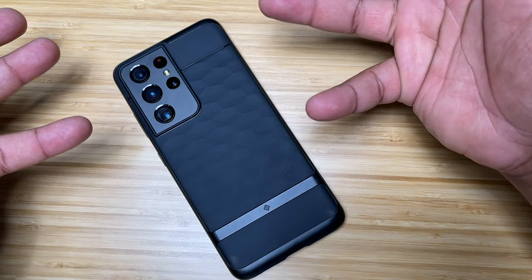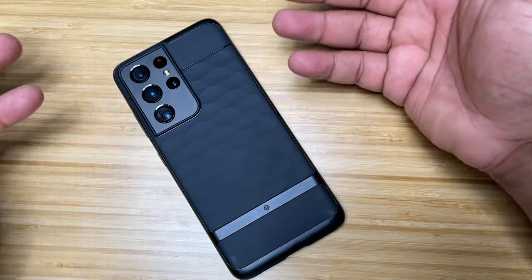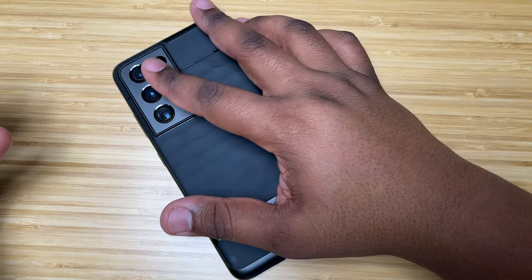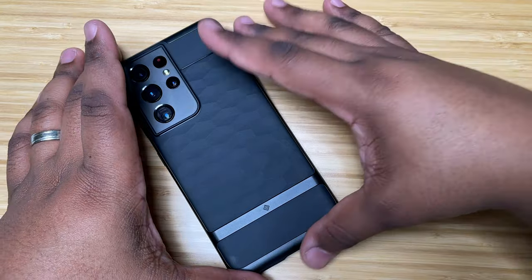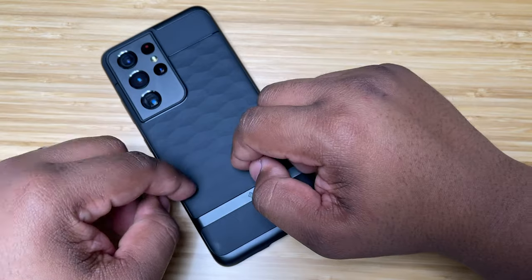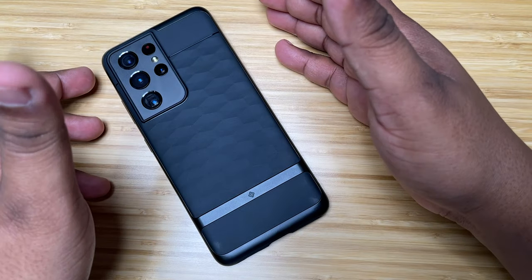That is the Caseology Parallax case. There are other colors available — I didn't want to buy a bunch just to show them since I wouldn't be using them. If you want to check out the other colors, use the link in the description below and pick one up for yourself.